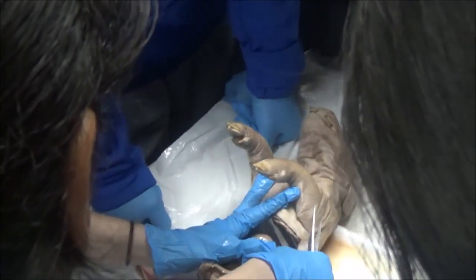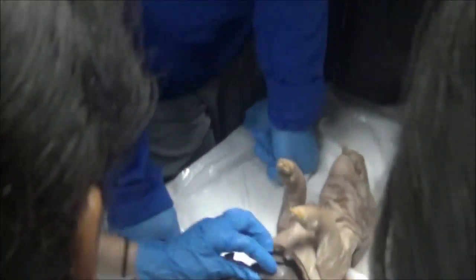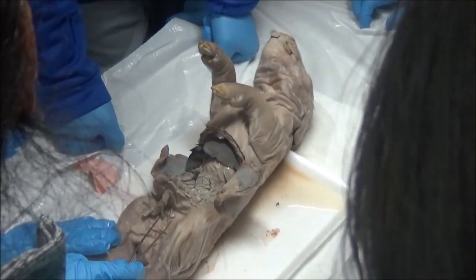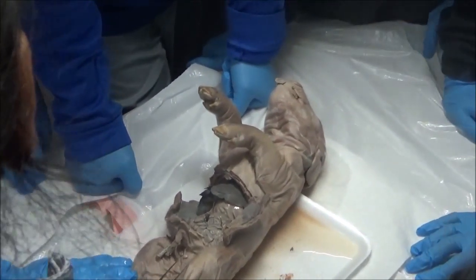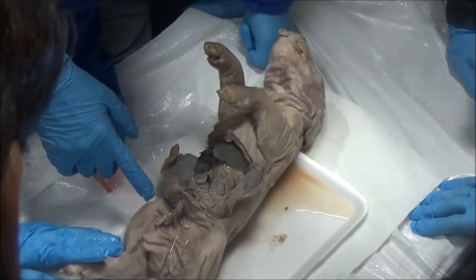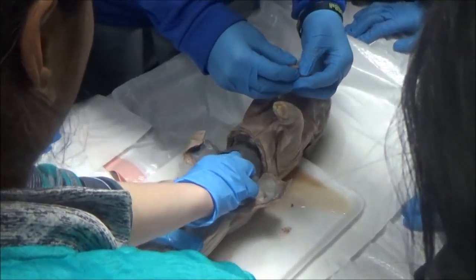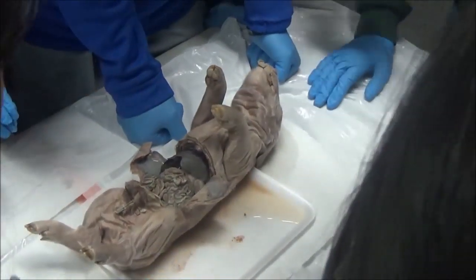If we were to open the stomach, it would smell horrible and it would be full of brown stuff. On the last day with this pig, you can open the stomach if you want. We're going to look at it for multiple days. If you tried to pull the stomach out, would that be possible? It's connected to everything — connected to the muscle.